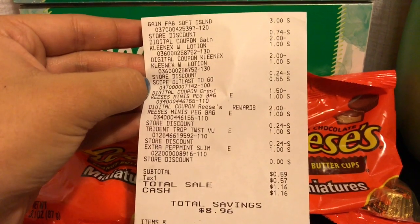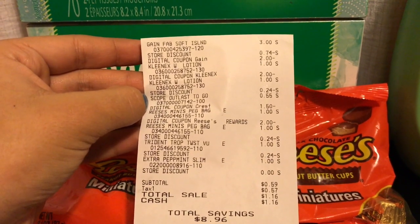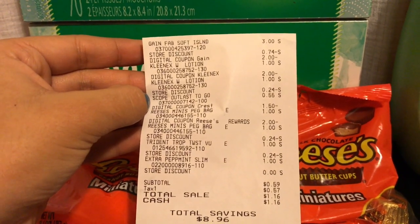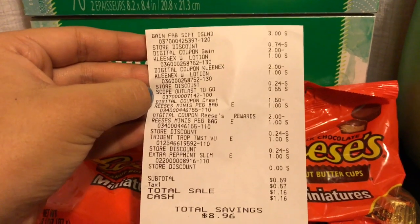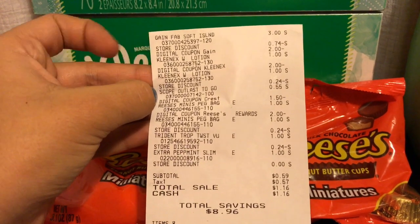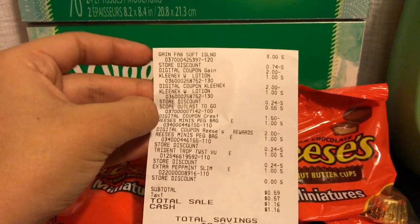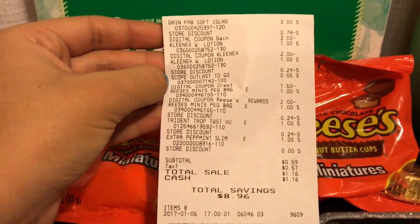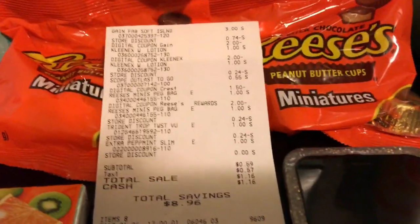If you can't find the scope, you'll probably still get all the other items for free and just pay taxes. If you get the Gain fabric softener, the Kleenexes, and the Reese's, that works fine. I paid $1.16 total. Go sign up at dgcoupons.com and go get your stuff! Thanks for watching, and don't forget to subscribe.